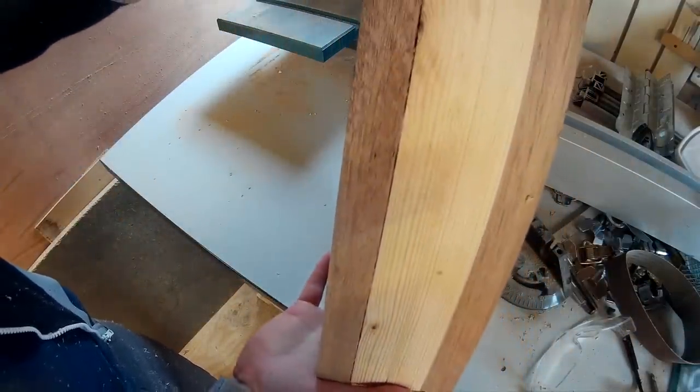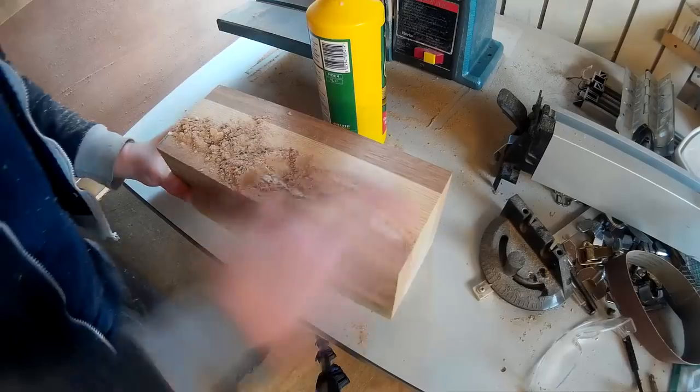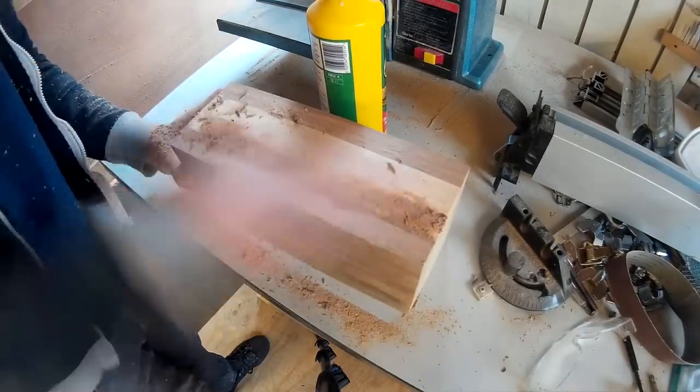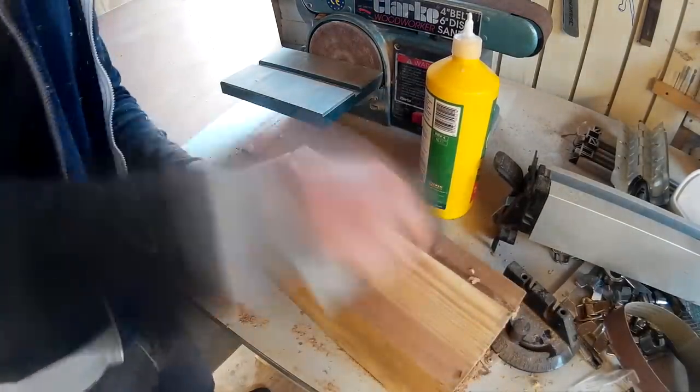Some of the glue joints were not perfect, so I applied some glue to the gaps and rubbed in some sawdust. Once the glue had dried I used a cabinet scraper to get rid of the excess glue.